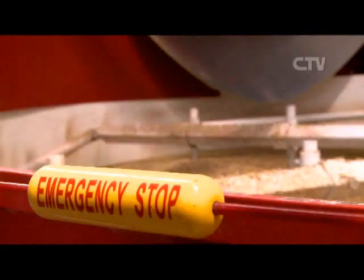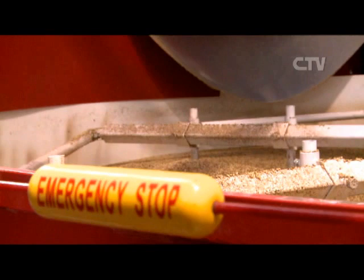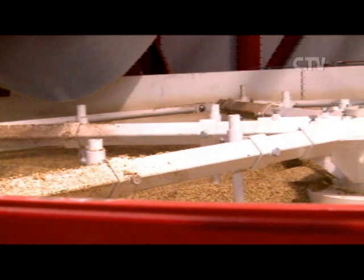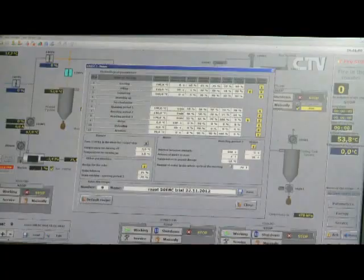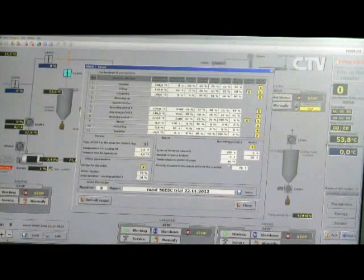We've got quite a range of customers. Some customers will specify a certain specification in their malt, so we have to make sure that we can hit that specification for them — and once again it has to be consistent.